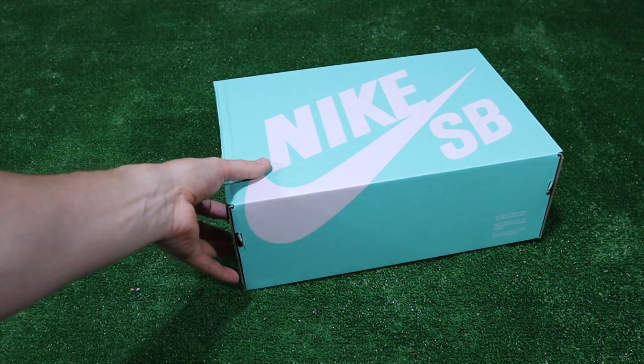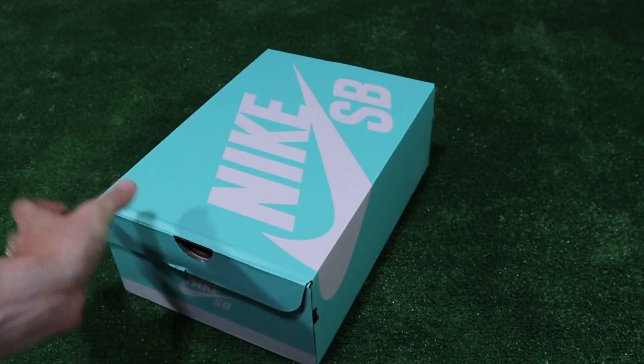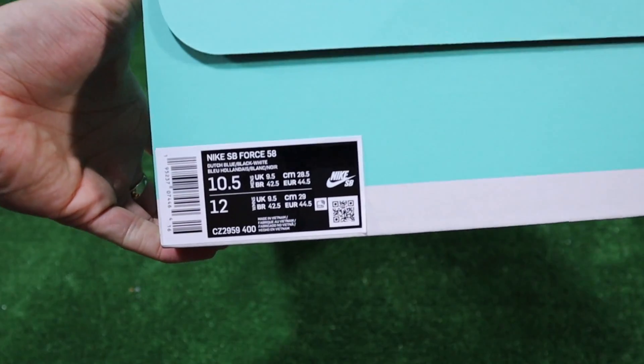Starting off with the teal box — it came in a teal SB box which was really nice to see. On the label it states Nike SB Force 58, Dutch blue, black, white.